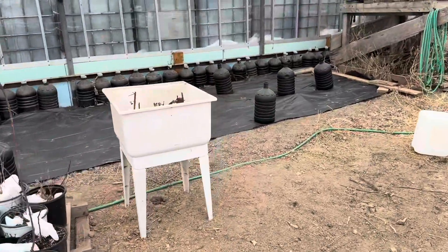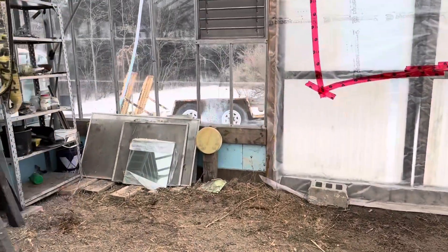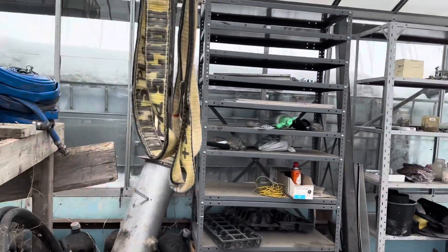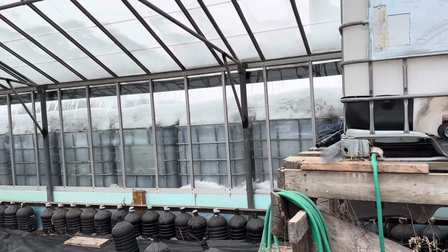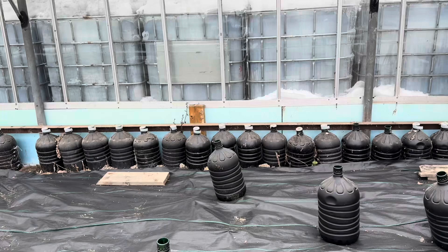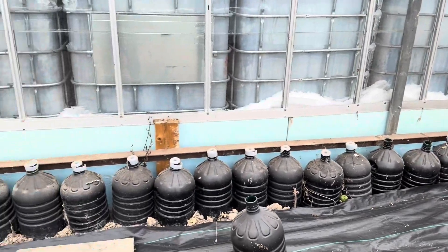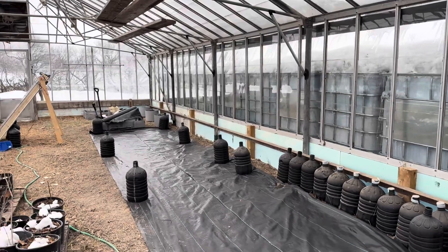Right now it's only 10 degrees in here — this is my thermometer over here. If I keep it at 10 degrees I'd be alright, but it does dip below zero on the coldest nights. This is my watering system — I fill this tote up and use it for watering the plants. All of these are black water bottles I painted black to absorb sunlight, heat up, and release overnight. But there's not enough yet — I have maybe 30 or 40, and I need about 70. I can place them in and around everything.